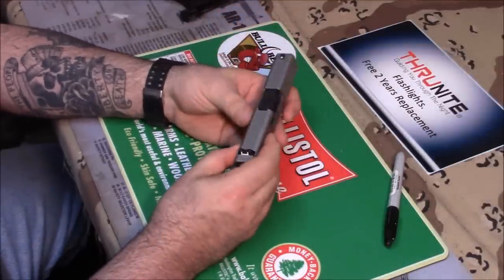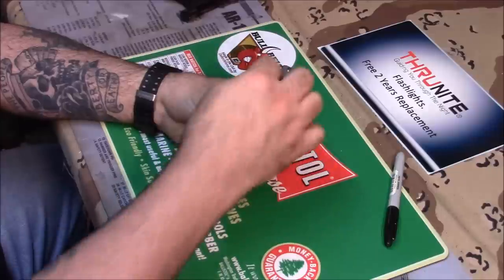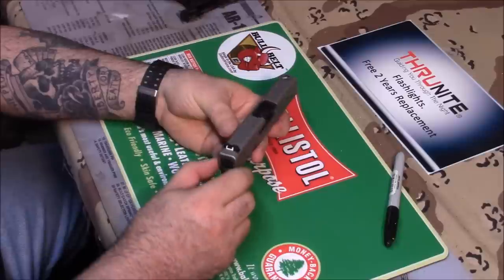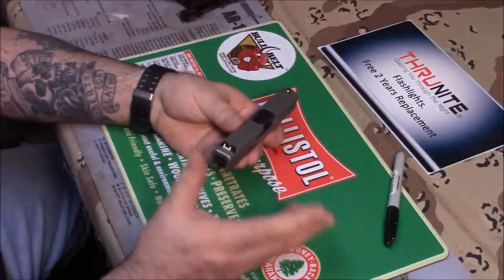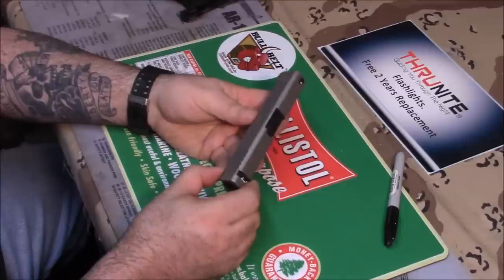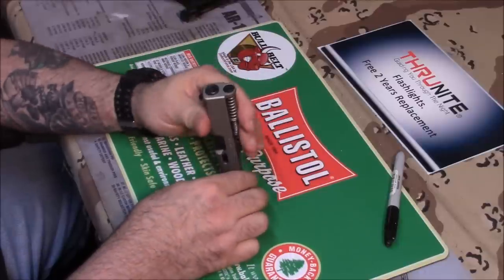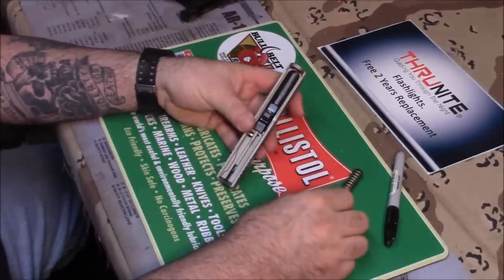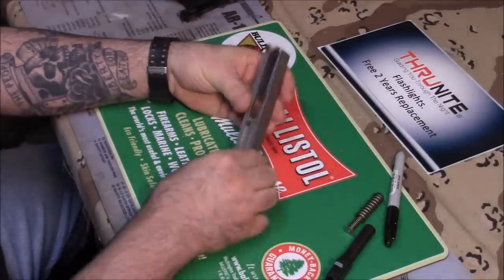Another thing you can do before you send your slide in to Scorpion: if you can, take the sights off, take the back plate out, take all the parts out. It'll be a little bit cheaper for them to do it because it's less time they have to spend on the gun. If you don't know how to do it, don't worry about it — don't do it. They have a gunsmith on the premises so they know how to do it right. If you're not familiar with taking gun slides apart, let them take it apart. If you are, send your skeletonized slide in and all they have to do is do their thing and ship it back to you.